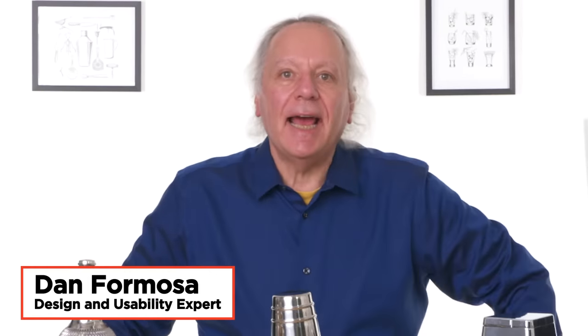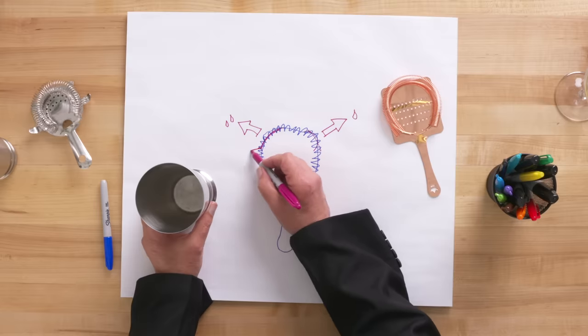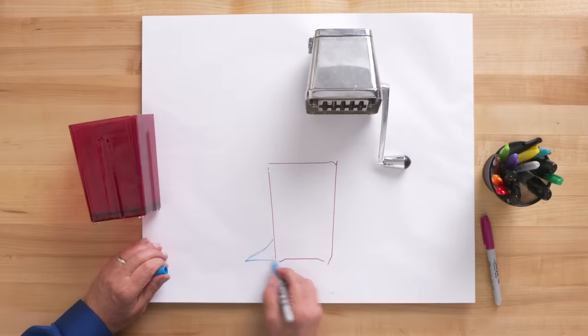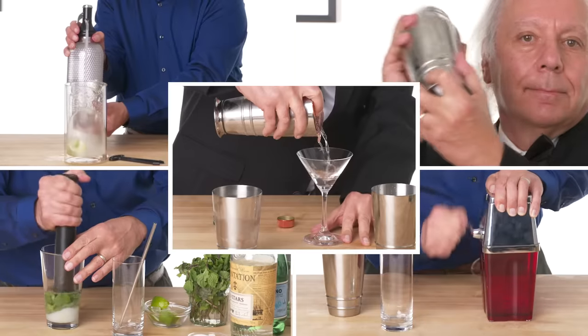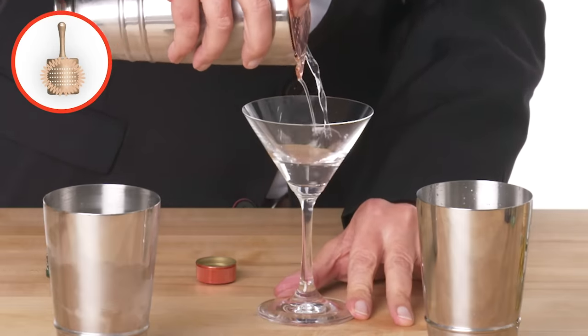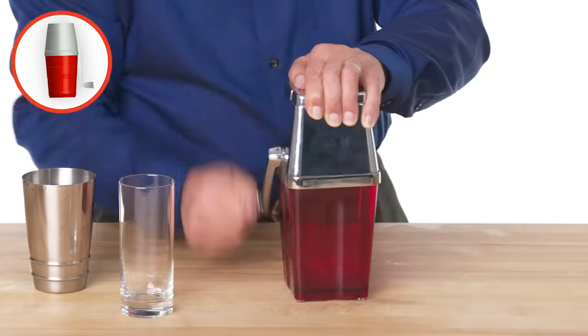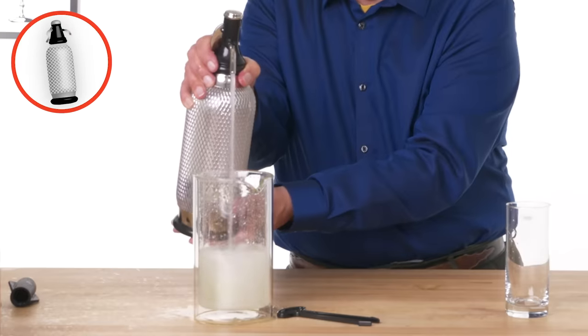I'm Dan and I've been designing kitchen gadgets for 40 years. I'm gonna test some barware gadgets and see if I can find a way to make them better. These are the products I'm going to test: the Craft House Boston Shaker, the Rectec Cocktail Strainer, the Badass Muddler, the Rabbit Retro Manual Ice Crusher, and the ISI Soda Siphon.